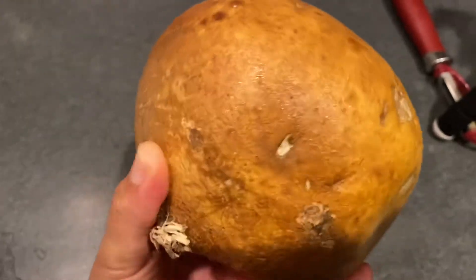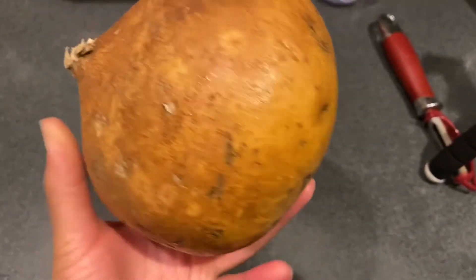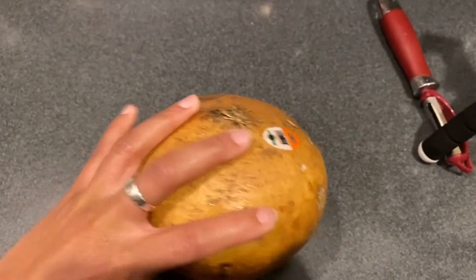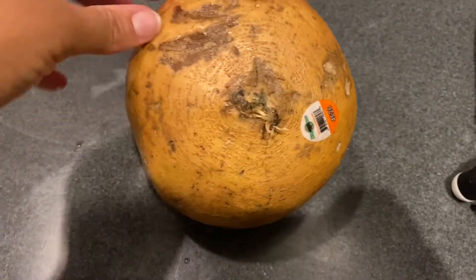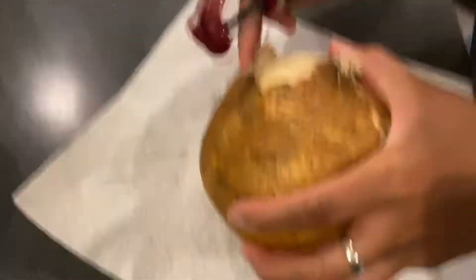Hey y'all, so what is this you ask? It's a jicama — never cooked with it before. But what are we going to do today? We're going to make some jicama fries. I'm so excited. The recipe I'm following I found on Pinterest.